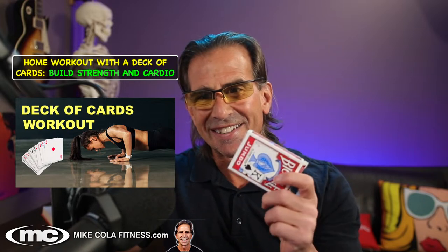Welcome to the live stream. Today we're going to talk about how to get an amazing workout just using a typical deck of playing cards. I used to do this workout for many years when I worked in big gyms, at home, and in college. It's a lot of fun. You don't need any equipment, but there are a couple of key concepts you want to use.